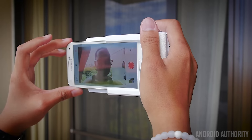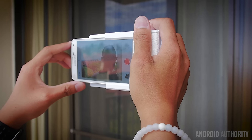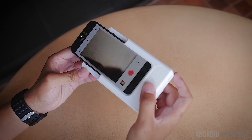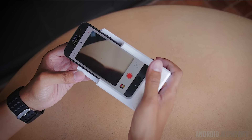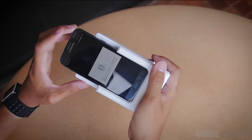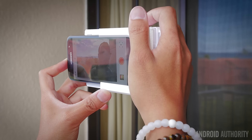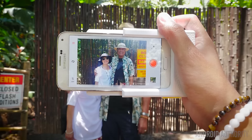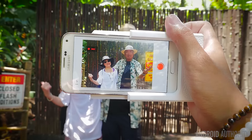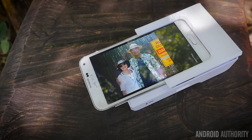The Samsung Galaxy S device doesn't have to be mounted into the printer in order to take photos. You can use the Print app, which is downloadable from the Google Play Store, on its own, and only put the phone into the case later when you need to print. There is a hardware button on the Print case itself, which is nice for focusing and taking the initial frame. After that initial picture, six seconds of video will be recorded so your subject can do whatever they want.